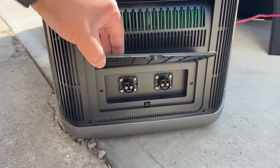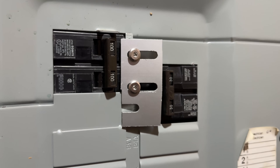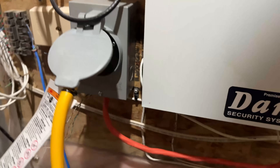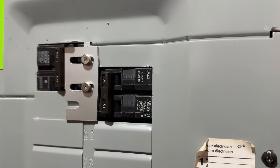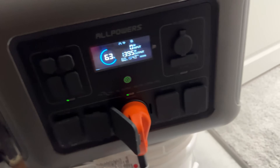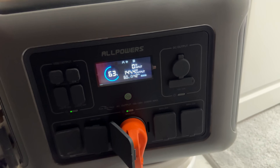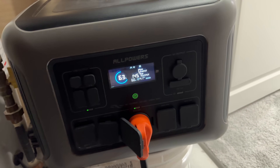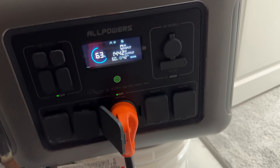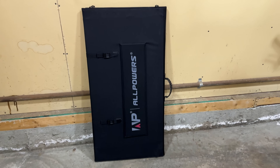There are also a couple of slots to extend your batteries — you can hook up two more batteries to this unit. We also hooked it up to our whole house. The Allpowers is powering our entire house right now, similar to an RV scenario. Even with the furnace on, at 63% battery it's estimated to last up to 45 minutes.